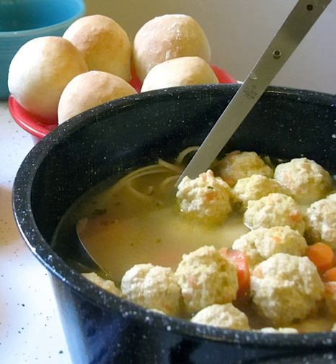Meatball soup is a soup made from meatballs, simmered with various other ingredients. The classic meatball soup consists of a clear broth, often with pieces of meatball or vegetables. Common additions are pasta, dumplings, or grains such as rice and barley.